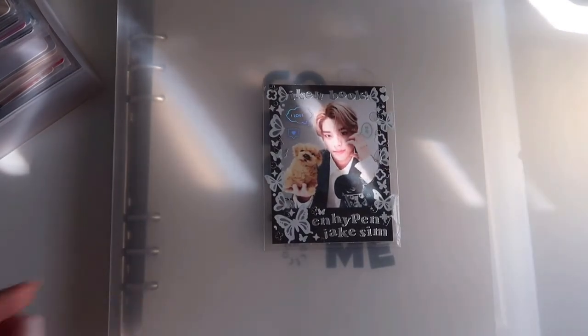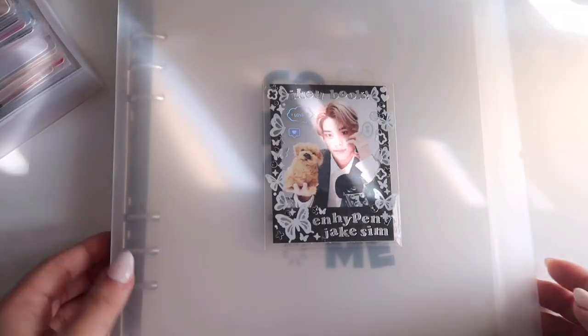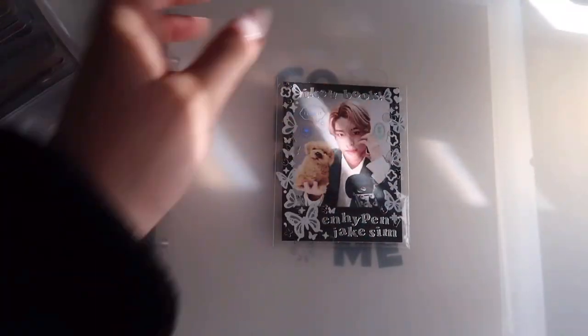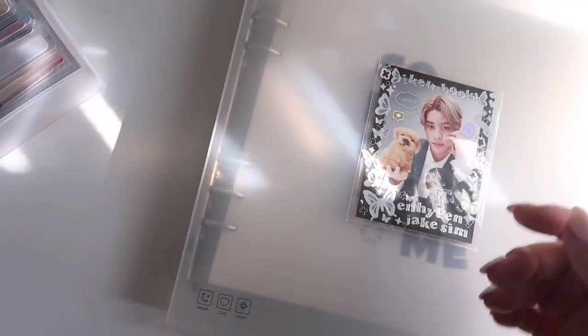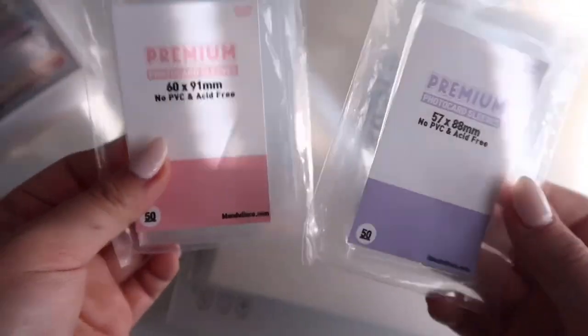I decorated this binder — I glue-taped a sleeve onto the front cover and slipped it in because I really like the look of the regular A5 and how it has a deco pocket, but the A5 wide didn't have that, so I decided to DIY it. I also double sleeve my Jake collection because I'm obsessed with it — it's the only collection I double sleeve.